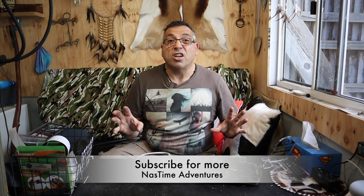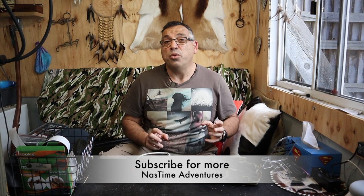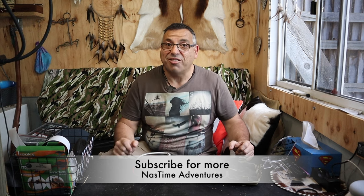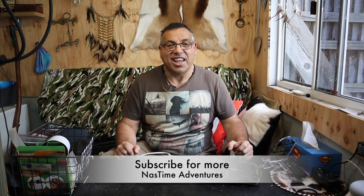There you go guys. Hopefully you enjoyed this video. I've got lots of videos like this — tips, trips, and gear reviews. If you like those, please like, subscribe, do all that stuff, and we'll definitely see you again for the next video. Thanks, guys.